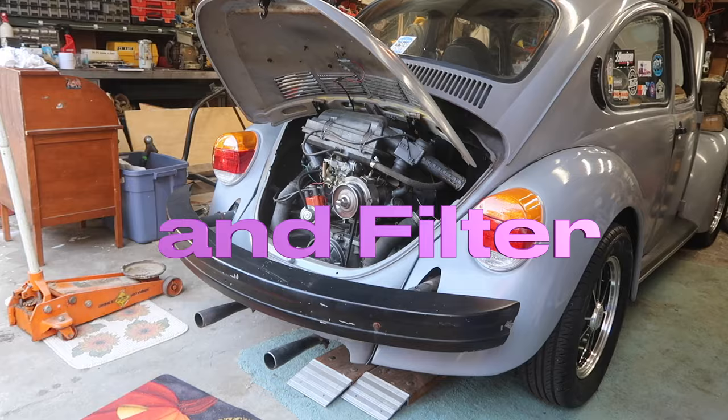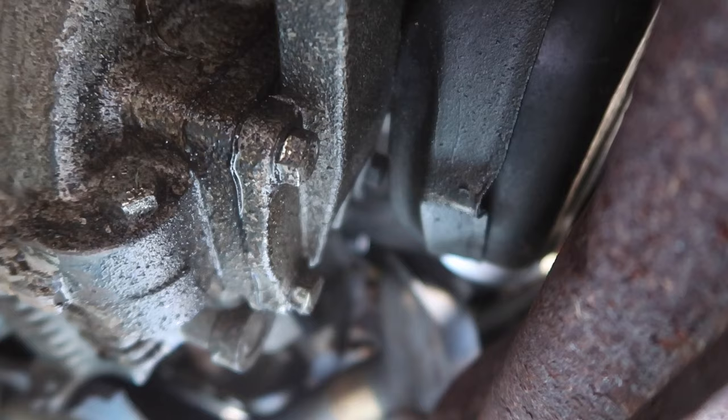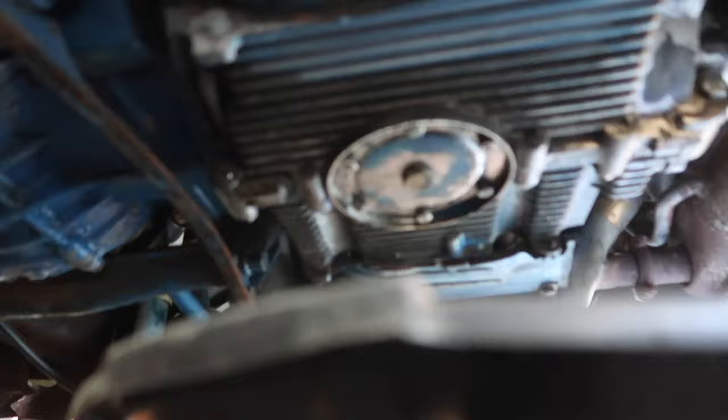It looks like it has a little oil leak somewhere right here. This might be an aftermarket oil filter adapter because I think I actually put one on my dune buggy at one time, and it looks like it's leaking from that seal. I'm gonna wipe it all down and then see where it leaks from once it's cleaned up.